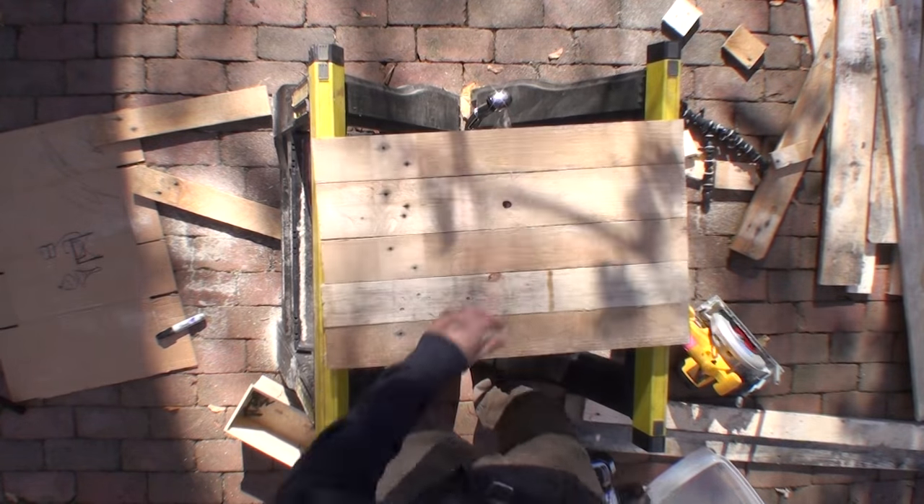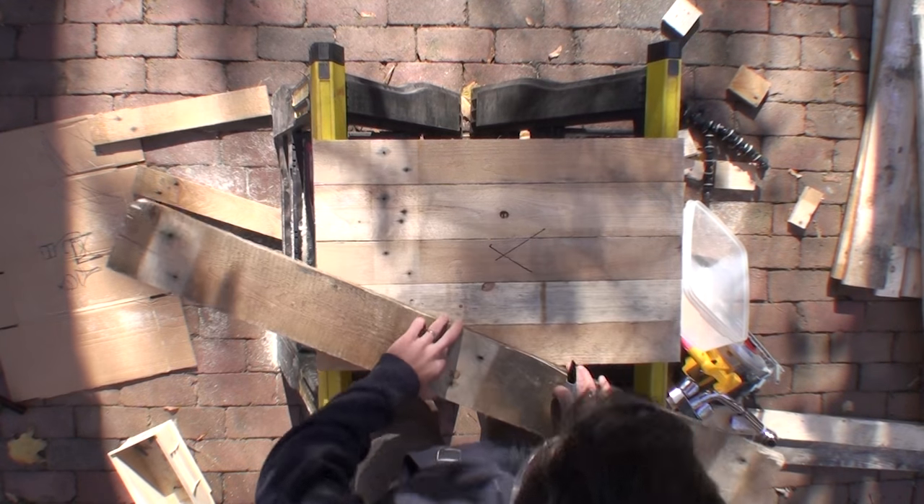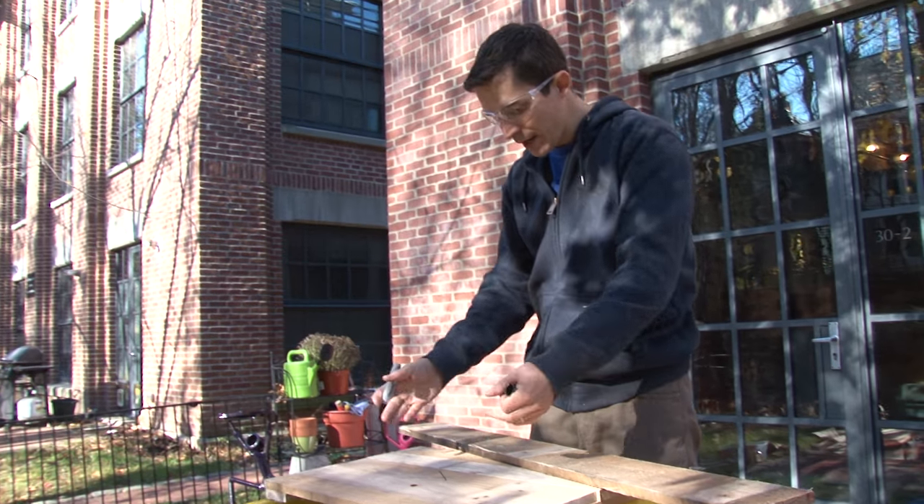All right, I've got the top platform. I'm going to draw an X in the middle — X marks the spot. This is the center, no matter how wide this is.